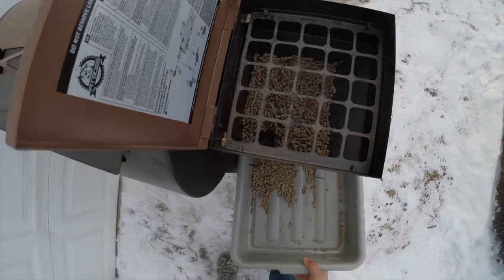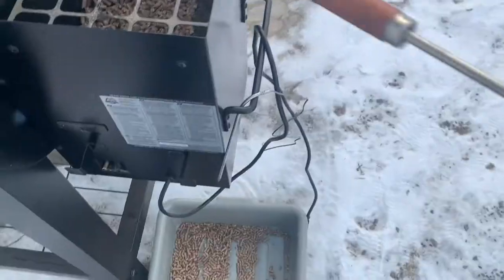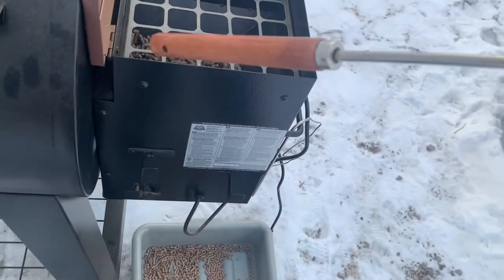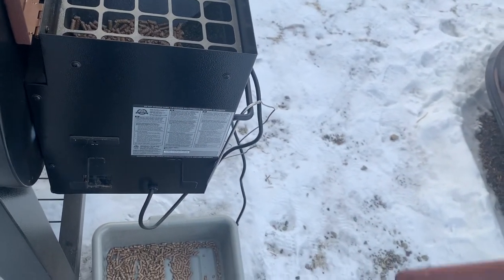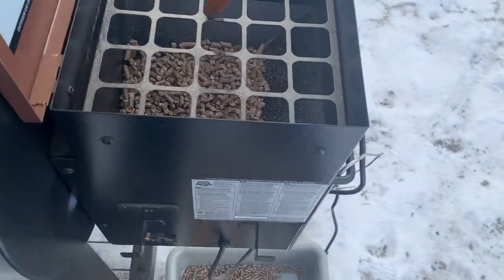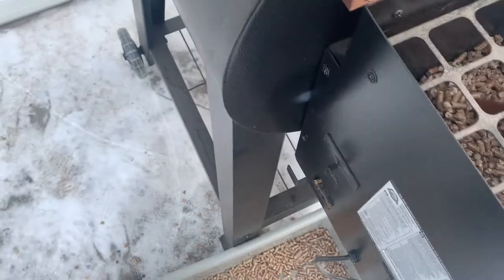As you can see, there are some pellets that haven't fallen down that hole. I'm going to grab a little stick — this is a hot dog or s'more stick for camping — and I'm going to push those down in there.